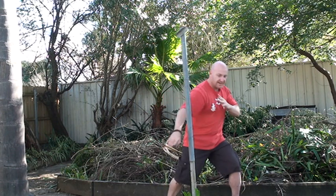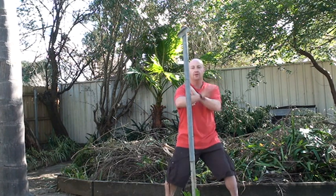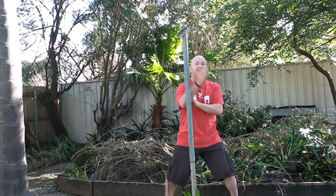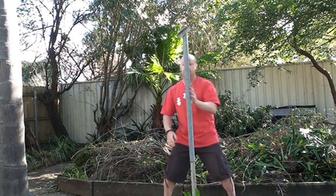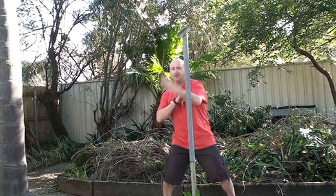Now, when I hit, I want to put my whole body into it. I'm not just trying to go fast with someone. What I want to do is I want to penetrate the pole. Any time I want to hit the person, it's going to penetrate — I'm not just trying to go tap, tap, tap, tap, tap. That's not going to give you the right mindset when you're going to be practicing the Sam Sing.